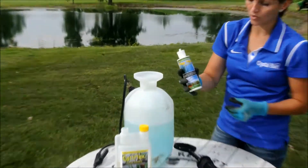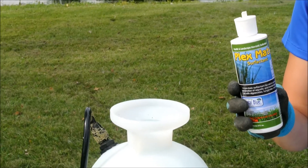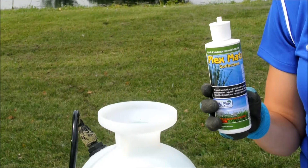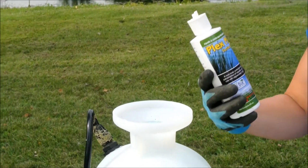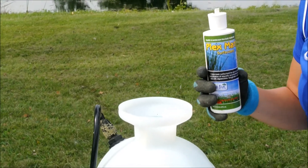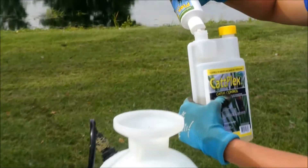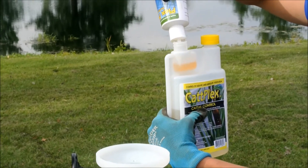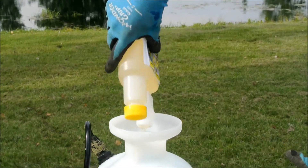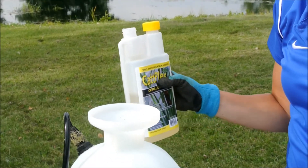We also want to use a surfactant or a sticking agent. What a surfactant does is it'll help stick the chemical onto the plant so that it'll break down the waxy coating and you get a more effective kill. This is about a teaspoon or an ounce for every gallon of water. You can either squirt it in or use the measurement here. And it's as easy as that — we're ready to spray.